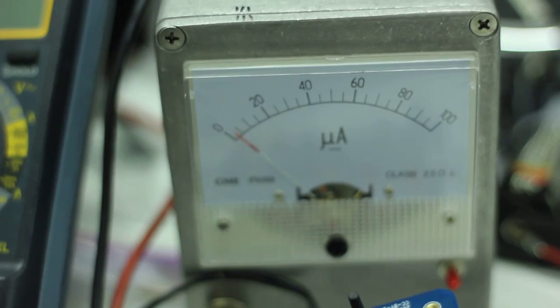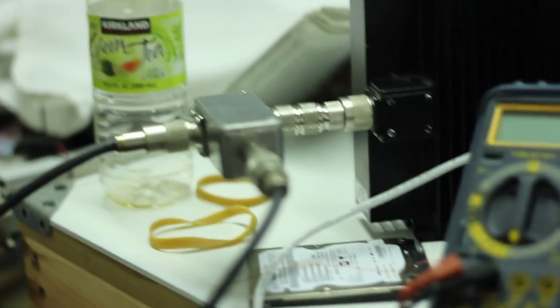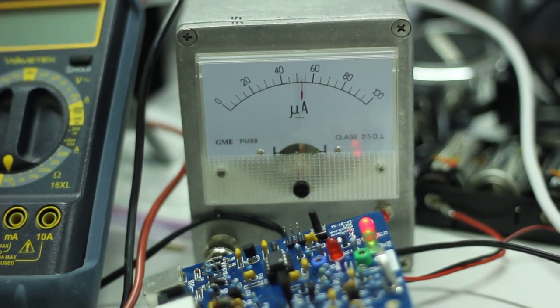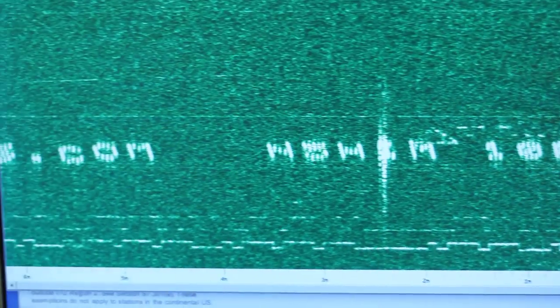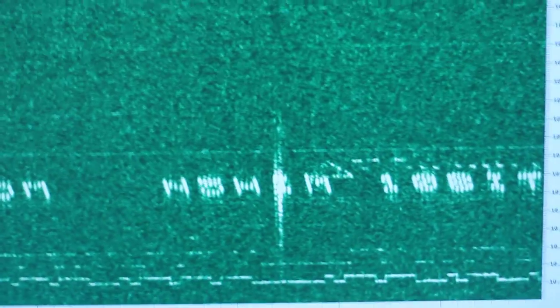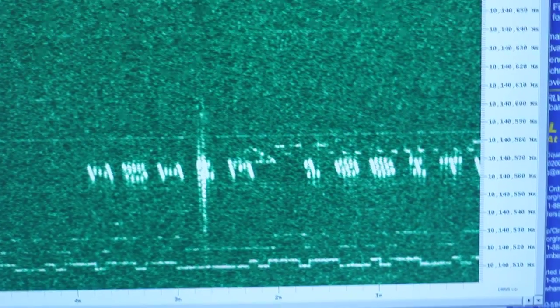You can see that it is indeed transmitting a signal. We only have it hooked up right now to a dummy load, and that is a 40 dB tap so it'll knock the signal down a bunch. We can put it into the power meter here. If we go look on the computer, you can see that it is indeed transmitting a message using Hellschreiber — and there in the middle you see my call sign.